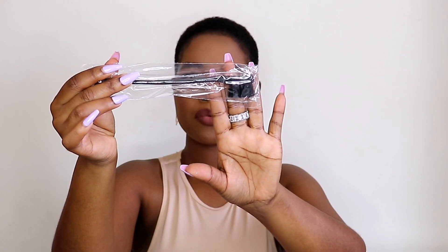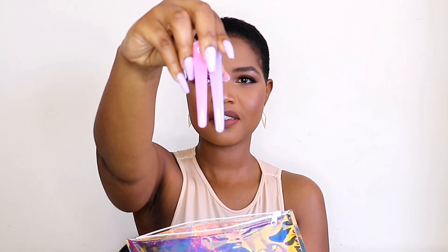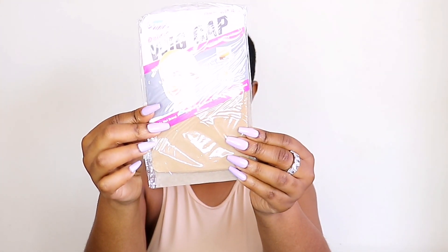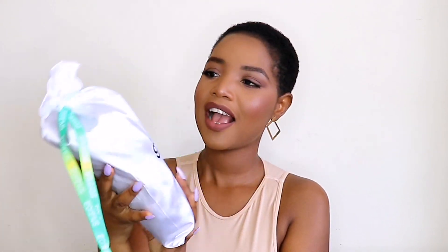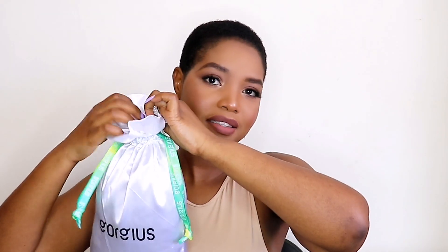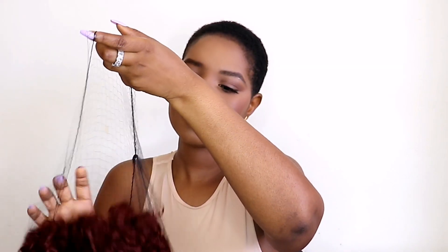You're gonna get this cute little bag, and inside you get an edge brush, bobby pins, two cute hair clips, an elastic band, some tweezers, and two wig caps. Now for the hair — the hair comes in this gorgeous bag. It is wrapped in a hair net, so I'm just gonna take this out.